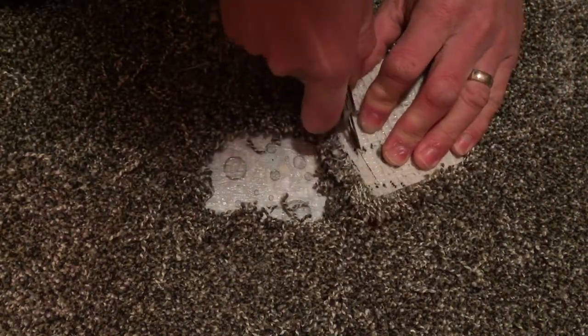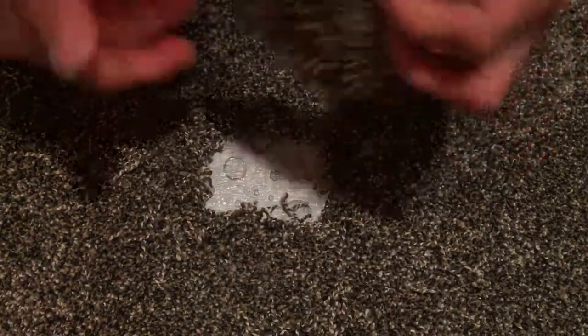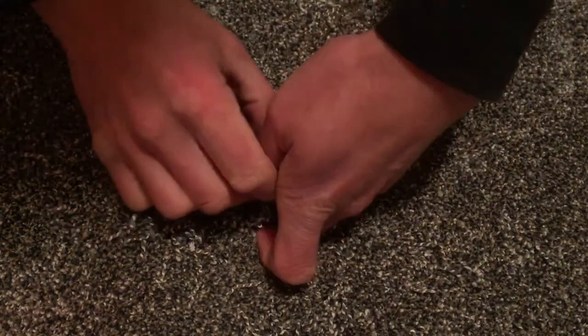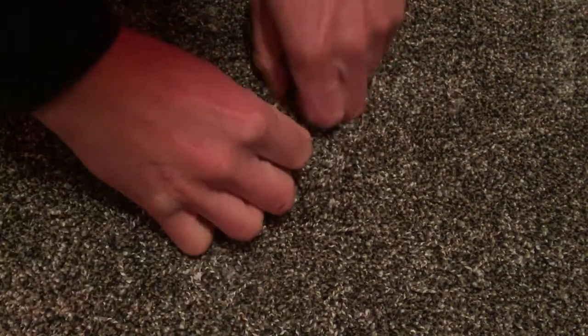Once again just take my knife and run it down there. Alright, so we have a piece that is fit into our hole. You want to get it all lined up, make sure it's going to look okay with the final product — and that blends in pretty well right off the rip.